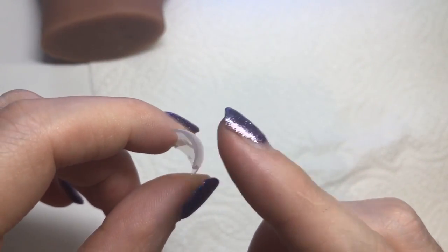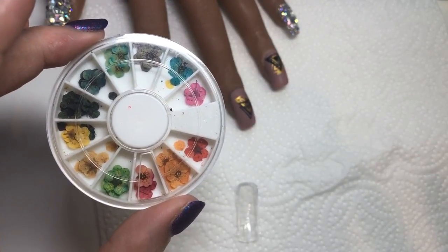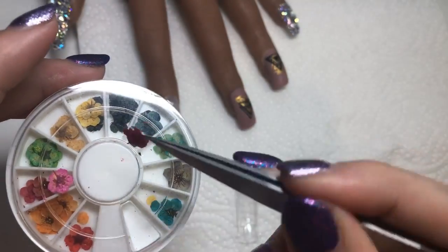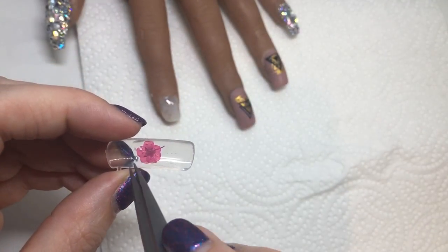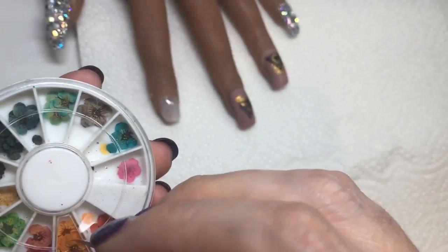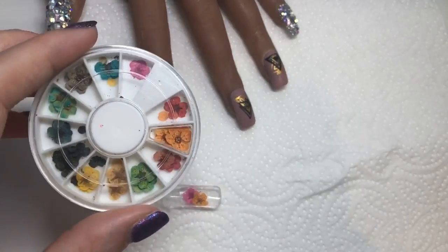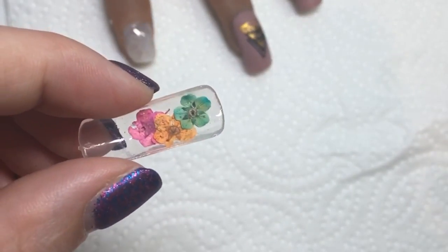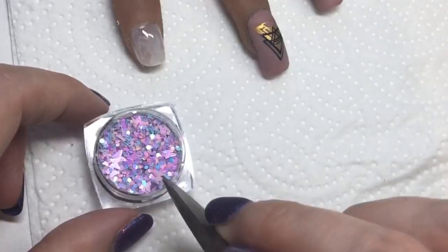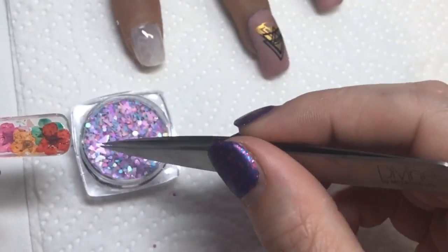I haven't cured this yet because I need to add the things I'm encapsulating first. I'm going to be using these dried flowers to encapsulate. They are so fiddly and delicate — they break so easily — so being able to encapsulate them is probably the best way to achieve this look with easy application. I'm using my tweezers to place them onto the nail. I'm also using these Glitter Arty loose glitters for the bits that don't have flowers — super pretty spring colors — plus these cute little butterflies.